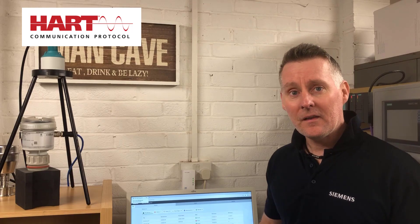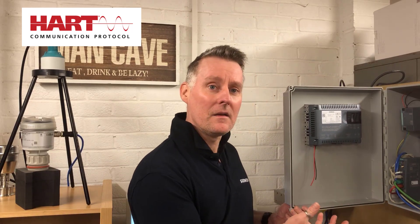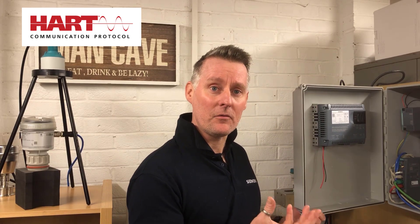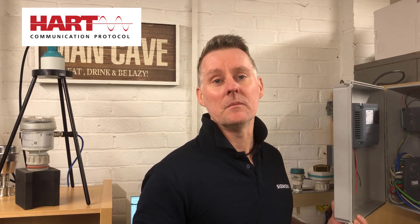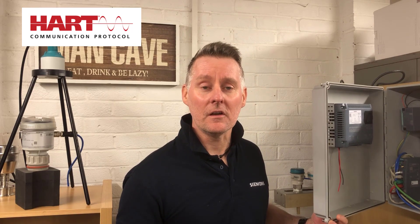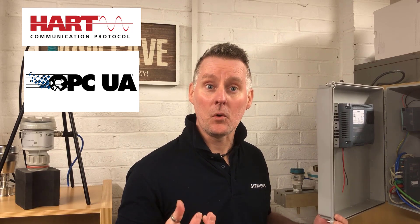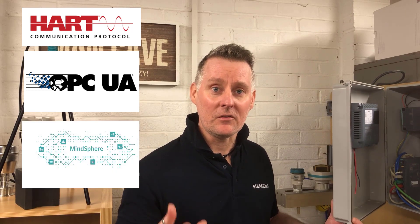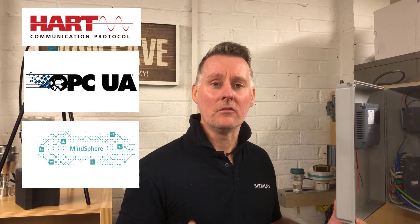Once we've done that, in the third video we're going to connect it to some new hardware that enables the HART signal to be split out from an instrument and sent to other applications using OPC UA, or you can send it to the cloud. All of this is using the more open architecture. Please keep tuned in for these videos - I hope you've found this one enjoyable. See you soon. Bye for now.